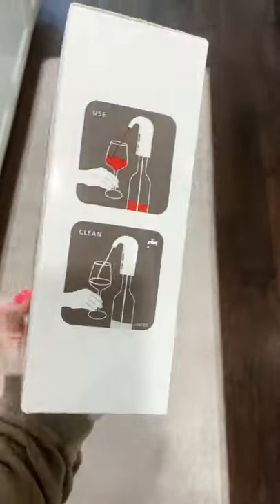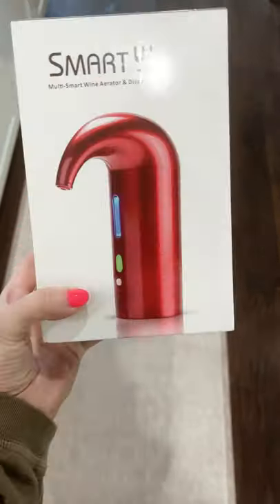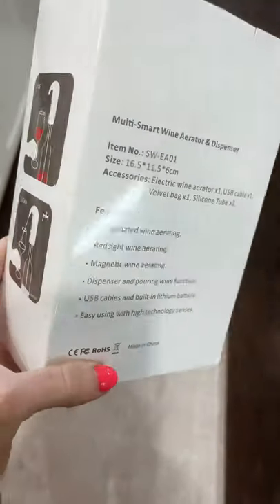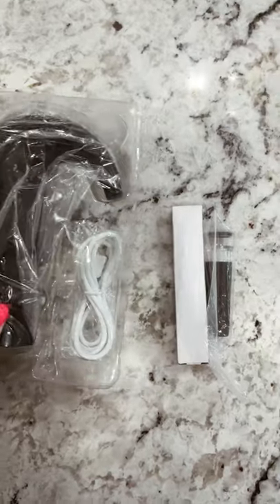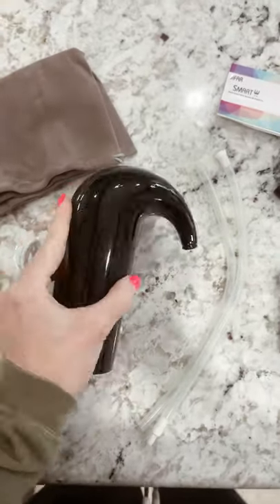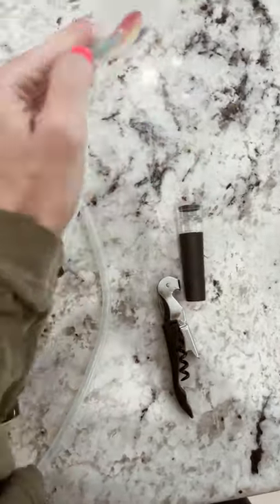So here she is, y'all — an electric wine aerator with a spout. Not only is she going to make your wine taste better, but she's going to pour it for you too. She comes with everything you need and a little gift too: the bag, the cable, the device, the tubing, and a wine opener and cork instructions.